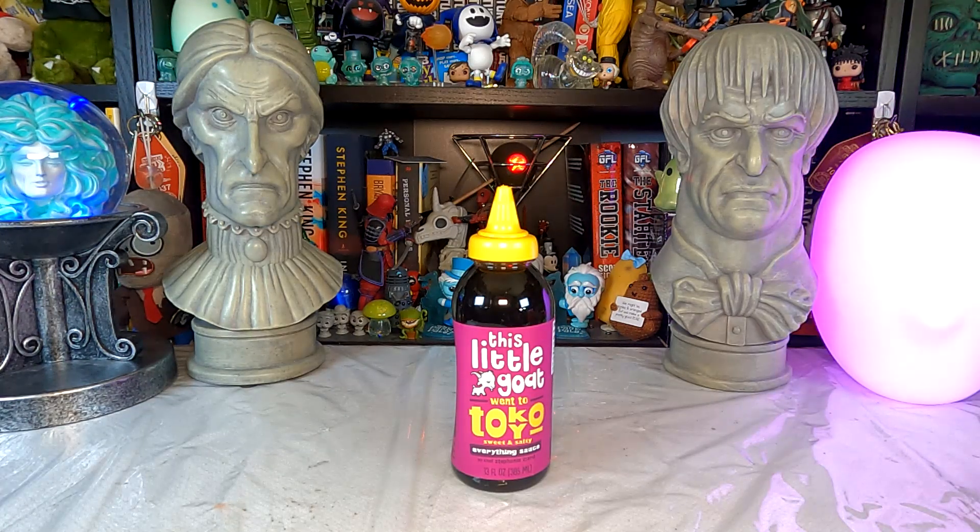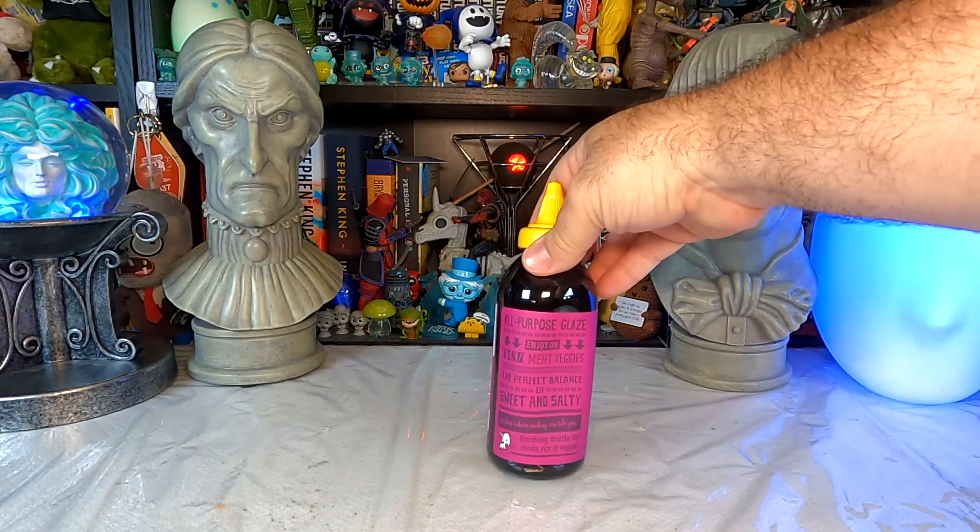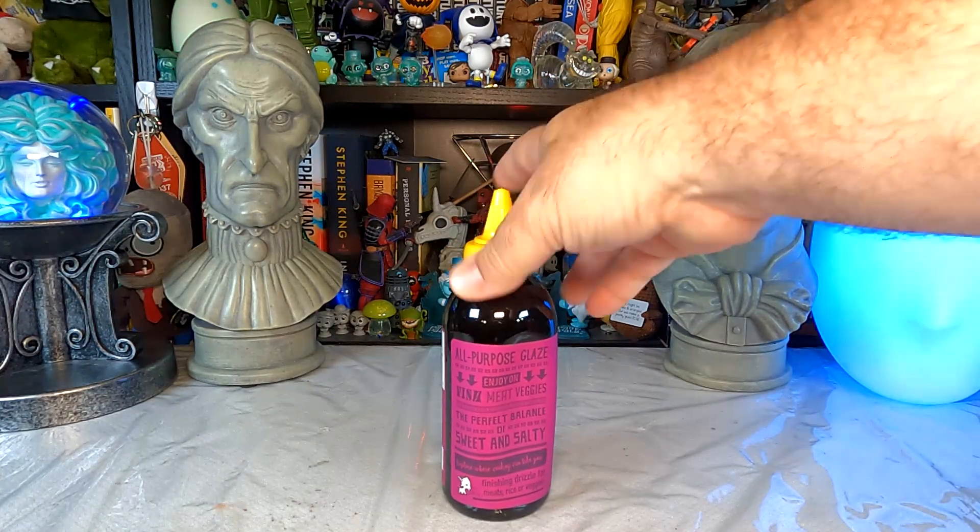This time I have no real expectations. This little goat went to Tokyo — it's a sweet and salty everything sauce by chef Stephanie Izzard. Like I said with the Hong Kong sauce, that was on clearance. This also was on clearance. I thought I'd give it a try. I figured I'd always find it on Amazon or something if I really do end up liking it and want more.